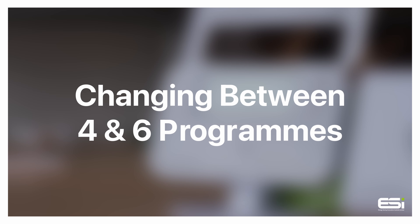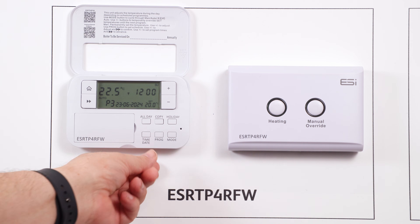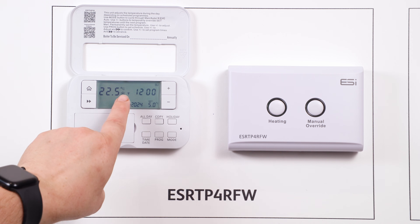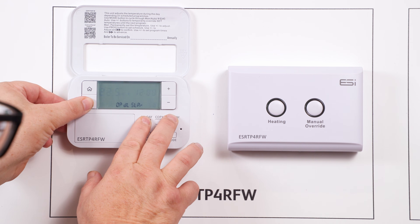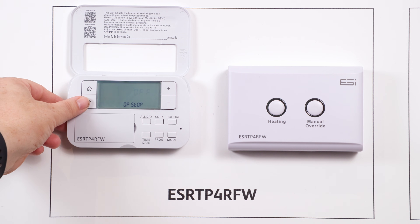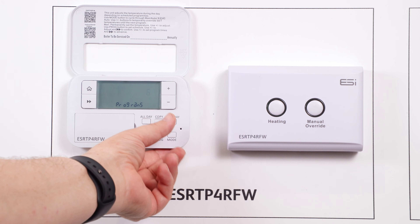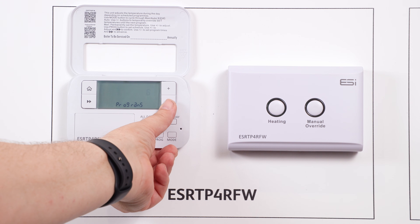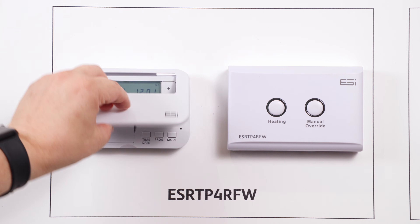Changing between four and six programs. Open the front cover of your thermostat and press the mode button until the thermostat is set to off. Now hold your all day and holiday buttons down, and whilst held down press the double arrows to enter the technical settings. Press the double arrow to move through the technical setting options until you reach the setting for four or six timed events. Use plus or minus to flick between four or six, and once happy press the home button and shut the front cover.